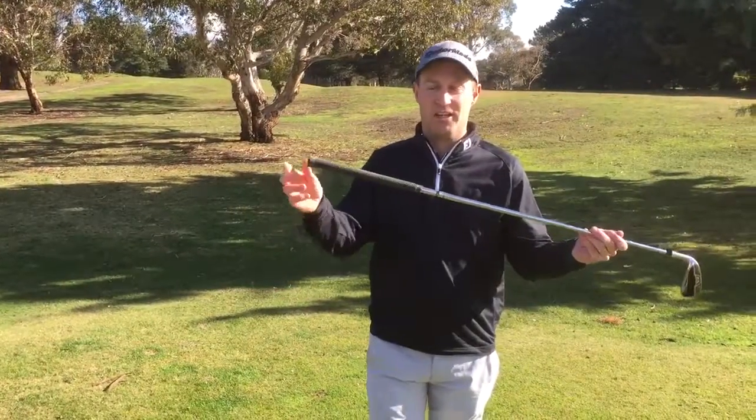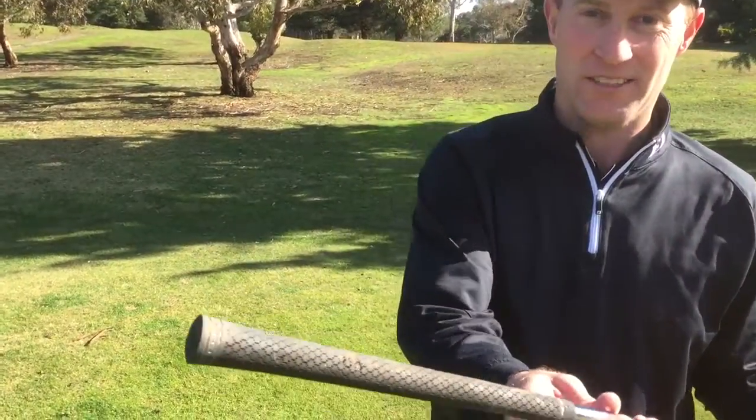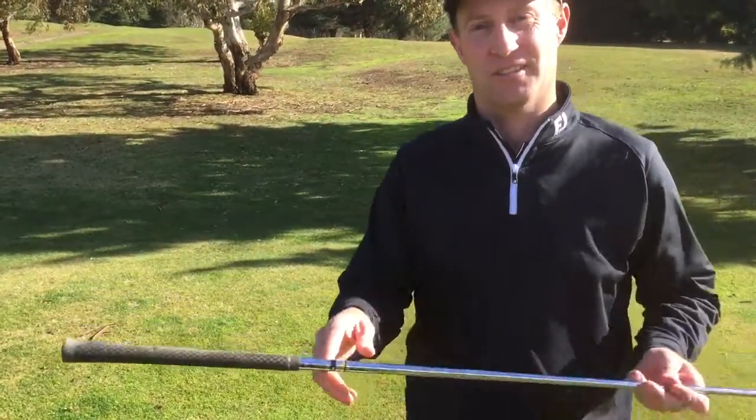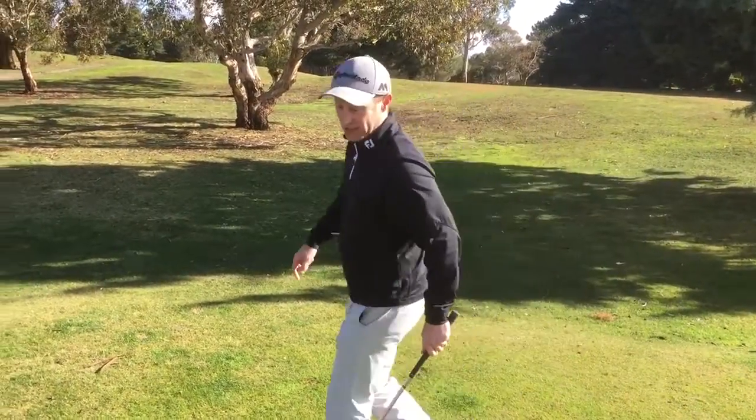What I've got here is a 7-iron and it's got an old dirty grip. So I'm not going to have a very good grip on this club. What I'm going to do is have a swing with a launch monitor and see what performance I get out of it.